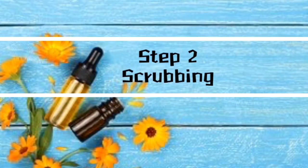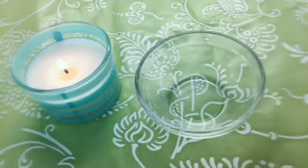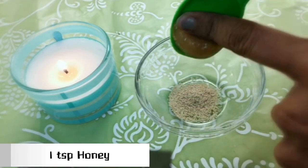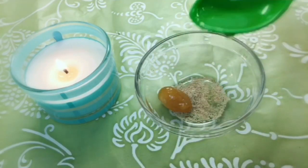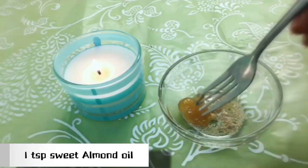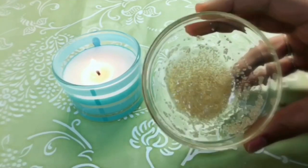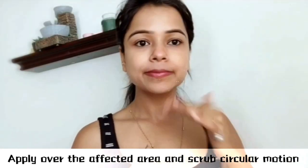Step two: scrubbing. This is a highly crucial step. You will need one teaspoon poppy seeds, one teaspoon honey, half teaspoon lemon juice, and one teaspoon sweet almond oil. Mix all the ingredients well. Now the scrub is ready. Apply it to the exposed area and scrub in small circular motions.